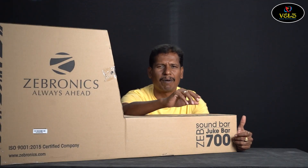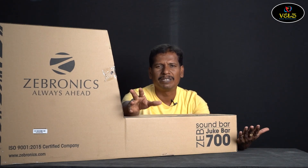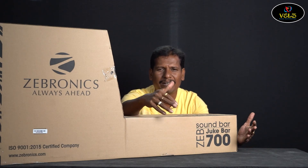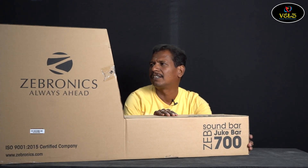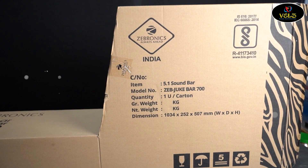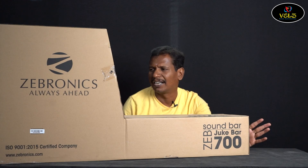If you look at Zebronics products, you get a master carton with a colorful box. This is the unboxing box, and there is a CE mark plus Zebronics logo. It is a 5.1 soundbar, model number JebJig Bar 700, quality and diamond finish.